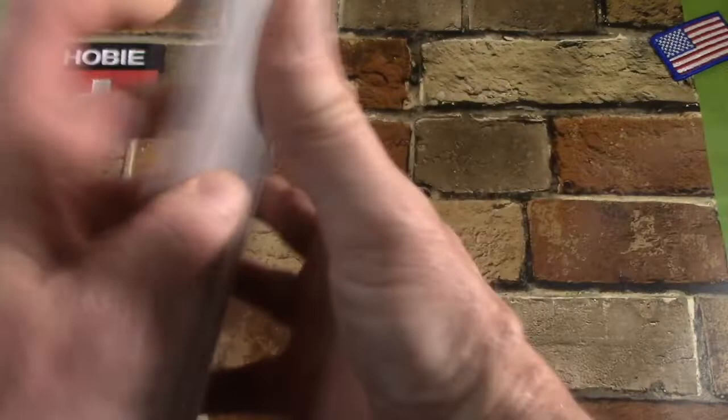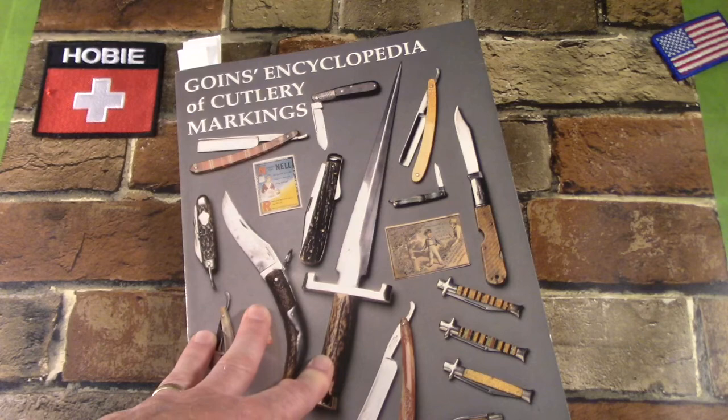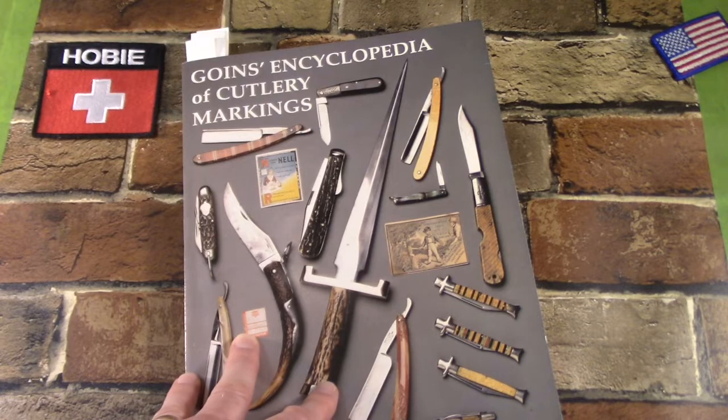Let me start with the pros. First of all, this is a very easy book to use because everything's laid out alphabetically, like I just showed you. So if you get a knife and it says AAA trademark on it or whatever, you just go and look it up, and there it is. You're right to it.